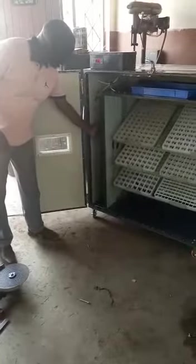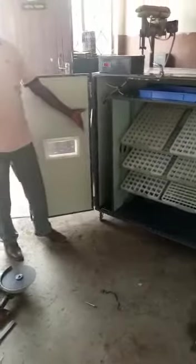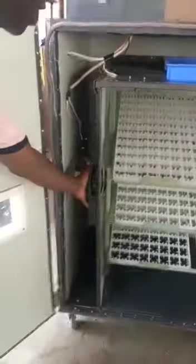And then we have this side — the side of the components that are making this project. We have the heater there, we have the fans there, we have the water to maintain humidity so that the air is not very dry.